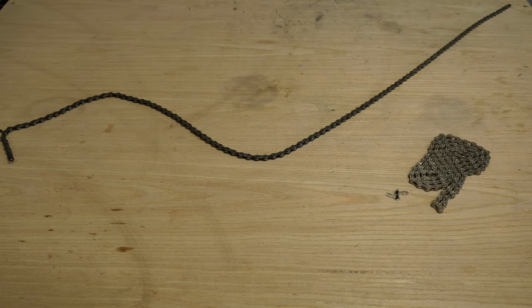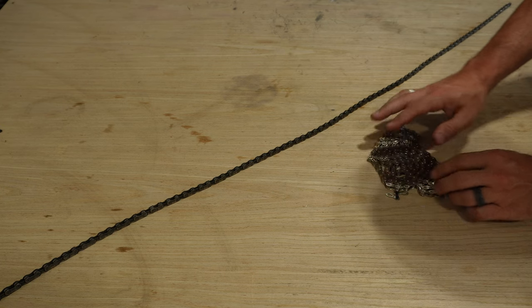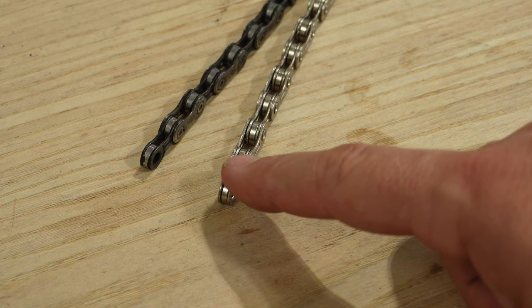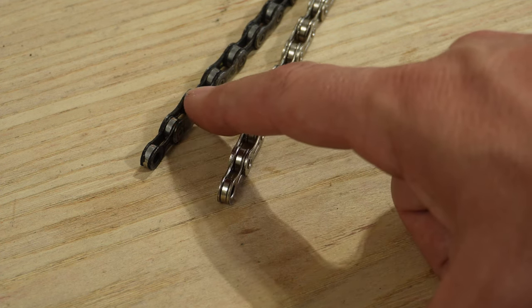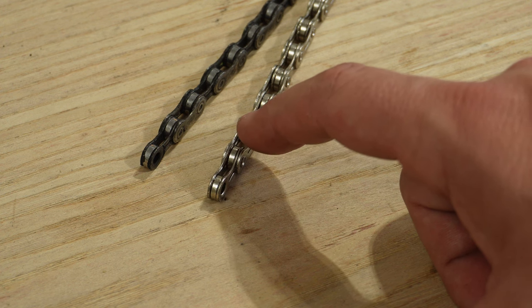Now that we've got the old chain off the bike, we can simply stretch it out across the table, and then take our brand new chain and do the exact same thing. When you go to line up the chains, you want to make sure that you have an inner link with an inner link or an outer link with an outer link. You don't want to mix and match, otherwise you'll be off whenever you go to break your chain.